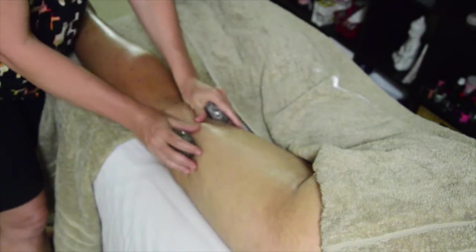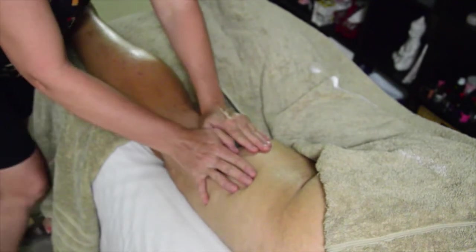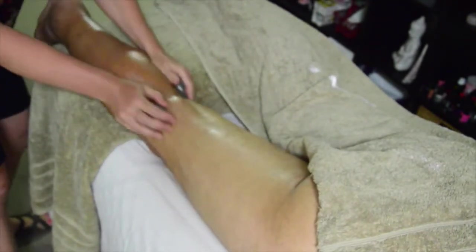So we do a few effleurage moves — nice and firm all the way back down to the ankle. We're going to do effleurage moves here as well, with light pressure at the back of the knee and firm pressure at the upper leg, all the way back down to the ankle.